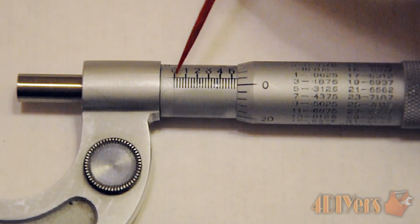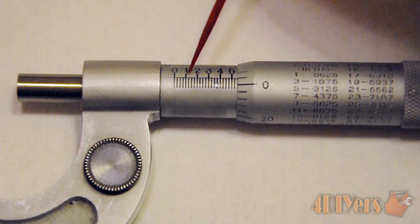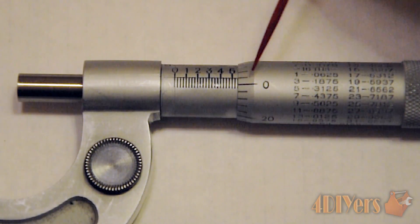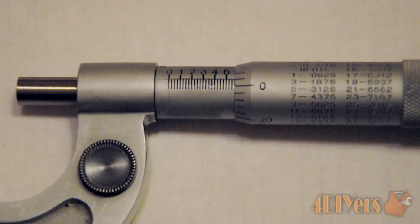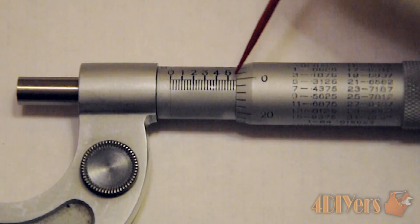So the first intermediate line represents 0.025, the next 0.050, and the next 0.075. Then once we move up to the one mark we have 0.100. The thimble determines the measurement in between those 0.025, 0.050, and 0.075 points. One full rotation of the thimble goes from zero all the way to twenty-five, corresponding to the next line in between the hundredths marks.